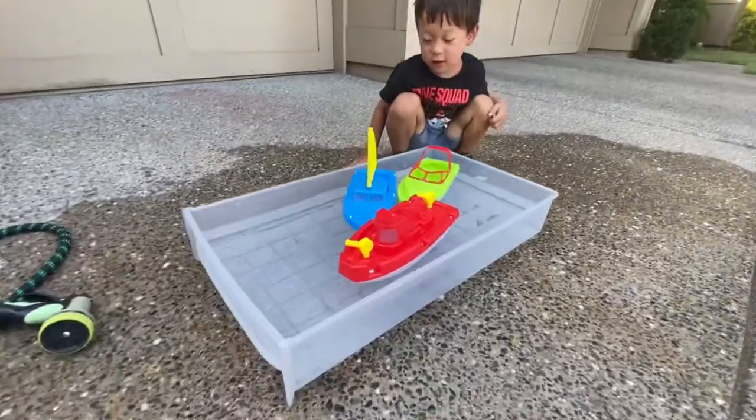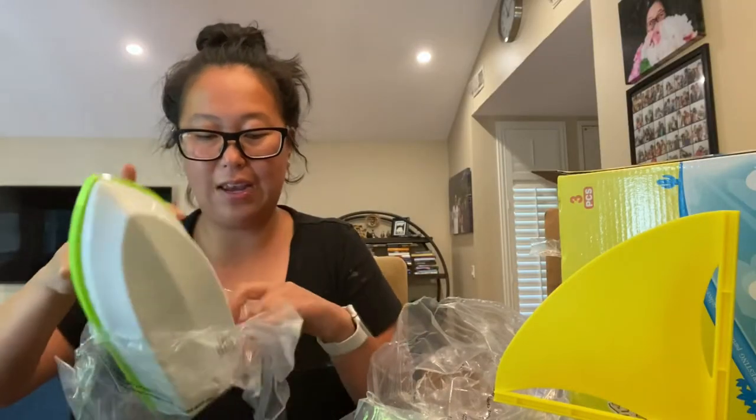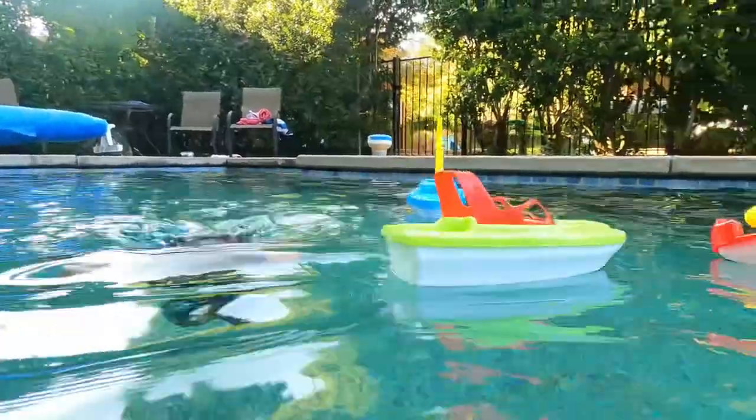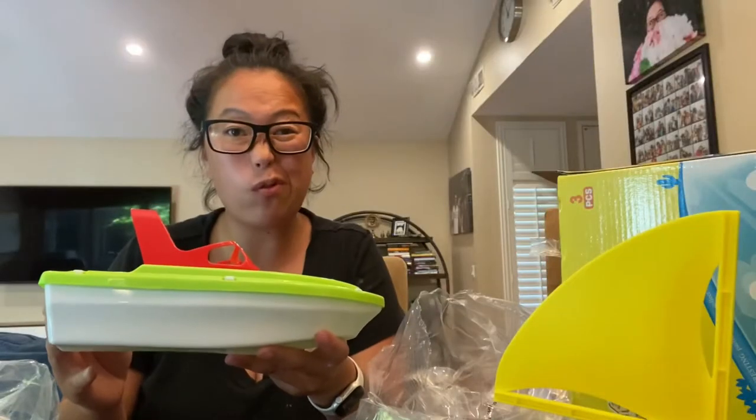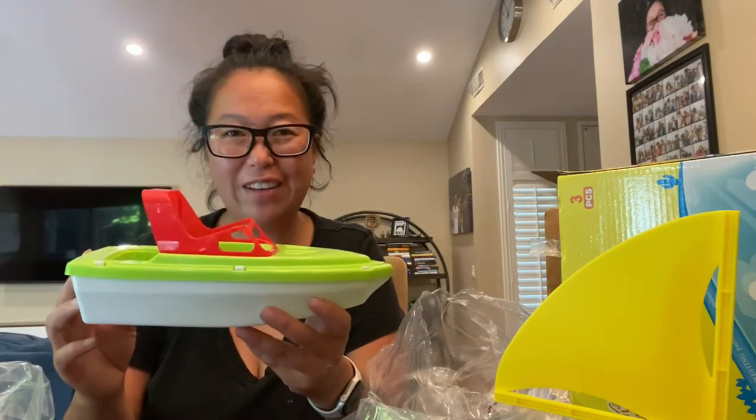And last but not least, we have a speedboat. I think this will be great for the bathtub, the pool, and the ocean. So I'll keep you updated, but these look like winners to me. I'll link them below — if you like this video, push the like button and subscribe.